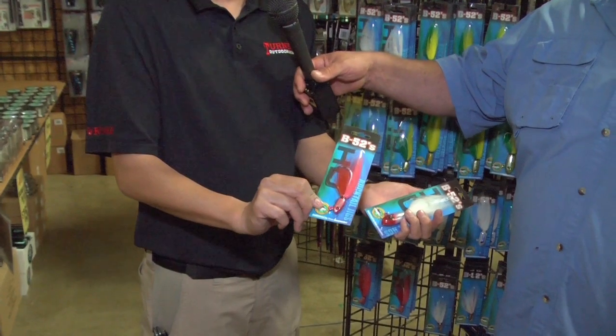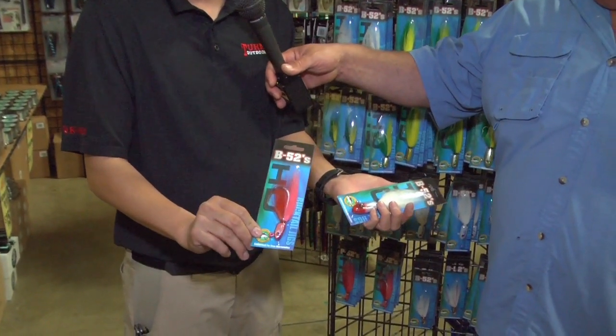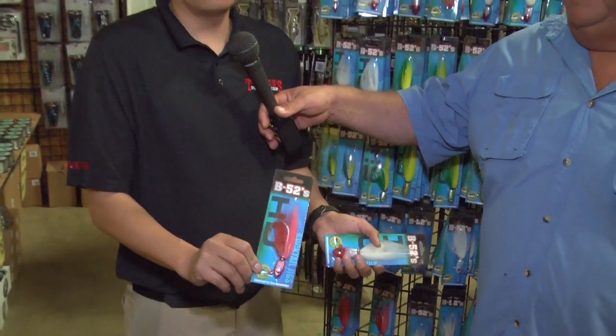One of the hot deals here at the show, as always, is Dan Hernandez B-52 bucktails. These happen to be the HD version — one of the hottest ones going — the new one-ounce red crab. There's still a ton of red crab around, the fish are keying in on it, and it comes with a new beefed-up hook. This is loaded and ready for the big fish.